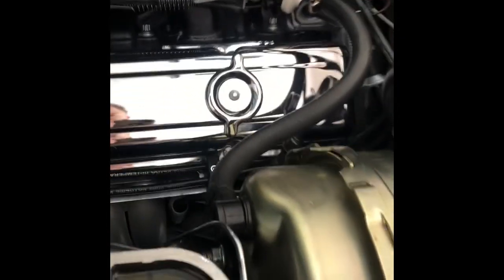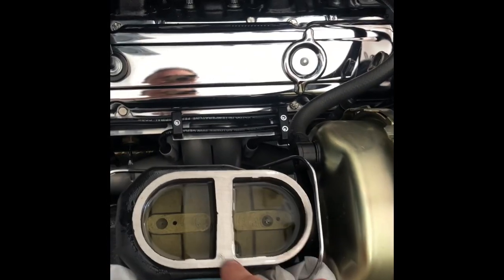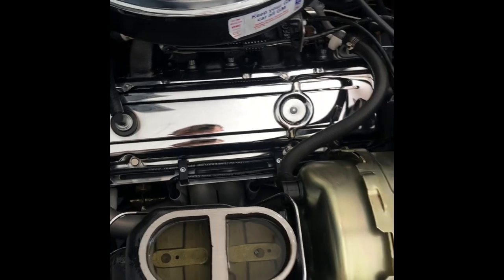Hey guys, Mike here. I'm back with my 1977 Corvette and today we're going to gravity bleed the brakes. You can do this to all four brakes — same procedure. The main reason I'm bleeding the brakes today is I replaced my brake booster, and at the same time on Summit Racing they had a package deal to replace the master cylinder at the same time.